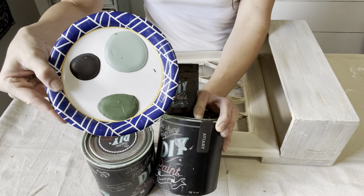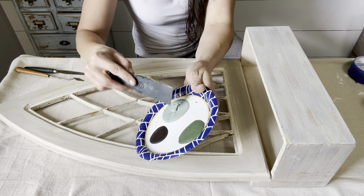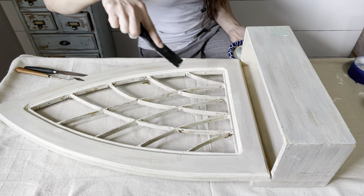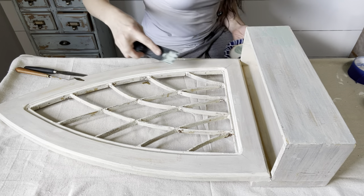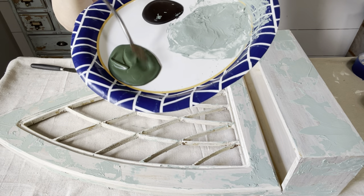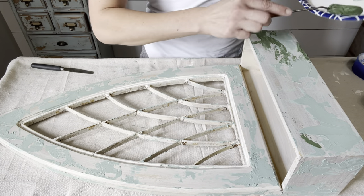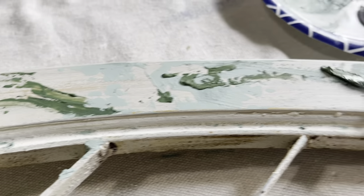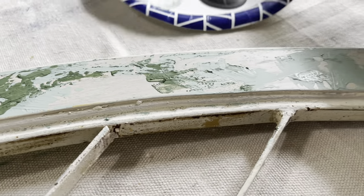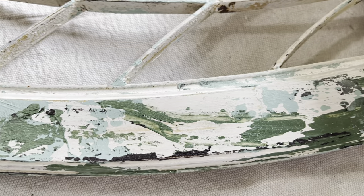First up I have three DIY paint colors: Layered Chocolate, Aviary, and Apothecary. I poured a little out and let them dry for about two hours — as you can see on my plate they are nice and thick. Next I grabbed a couple of palette knives of different sizes. Using these palette knives I'm going to spread this nice thick paint haphazardly all over the arch. DIY paint is super thick and clay-based, so when you let it dry out a bit like this it dries just like clay and makes great texture. I let this dry overnight so the paint would cure up.